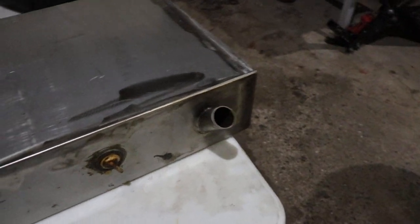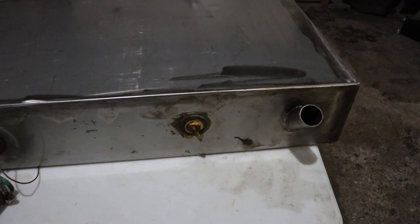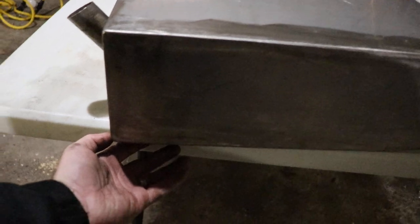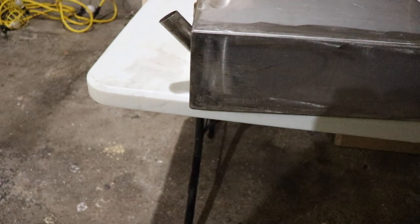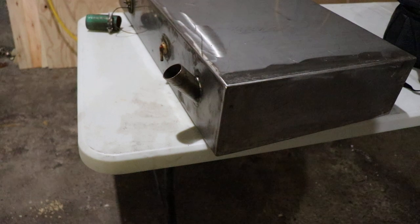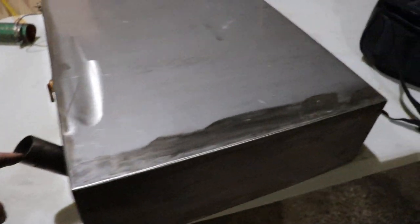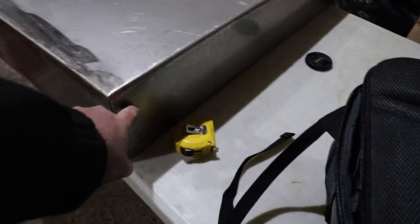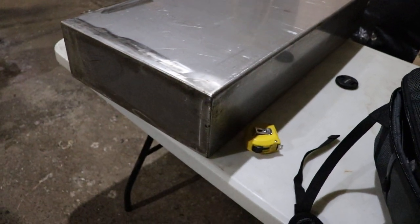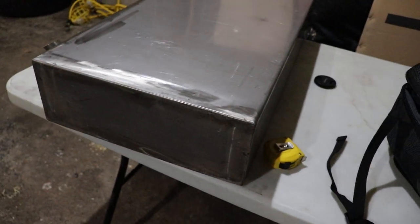If I put this in the Hupmobile, I need to put the fuel sender on top, the vent needs to go on top, and I need to put an auxiliary little bottom part on it to catch fuel and send it to a high-pressure pump. So using it on the Hupmobile requires quite a bit of modification. And then this filler is on the wrong side — I would need to relocate it. None of that's very difficult, and it seems like it's pretty thick stainless steel.